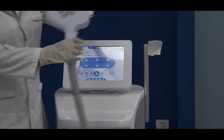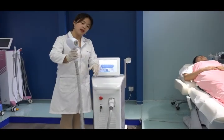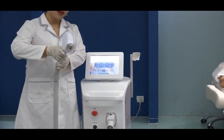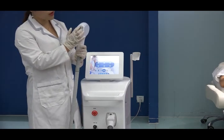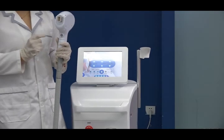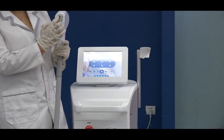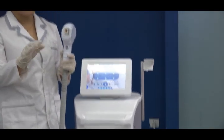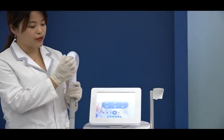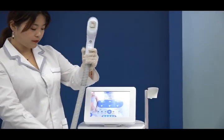This is the handpiece. We hold it like this and press the button like this. The crystal treatment area is very large — 12 by 20 millimeters. It has 10 layers of laser bars and combines three wavelengths for all skin types, including dark and fine hair and long hair. There is a semiconductor cooling system on the handle here.